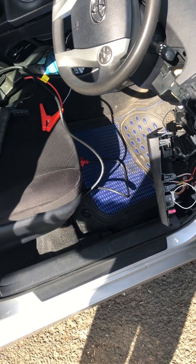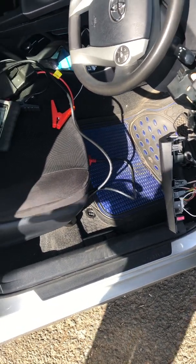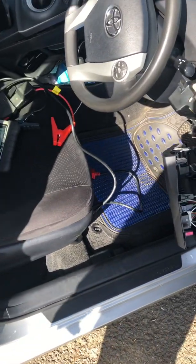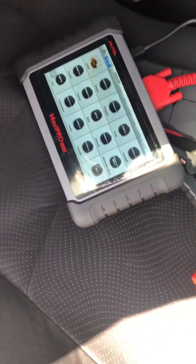We tried a very professional Launch diagnostic tool that cost about $1,500 — it failed. We then went on to try a MaxiPro as well, and that also failed.